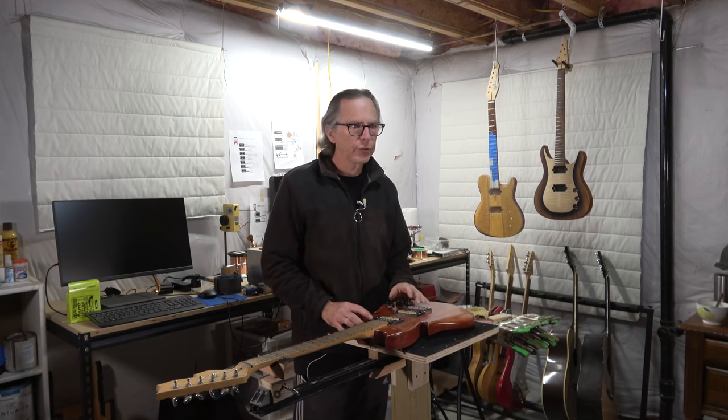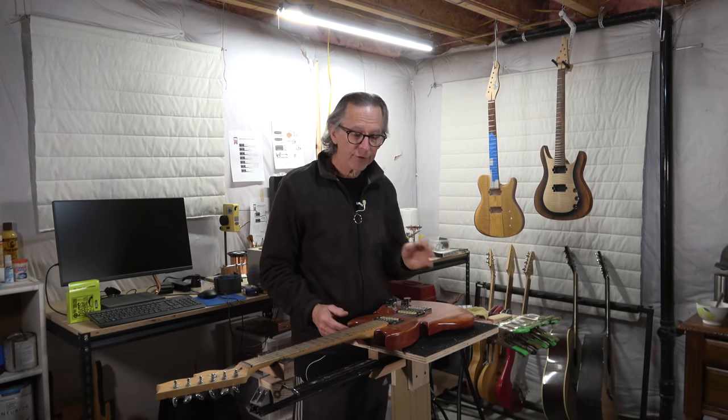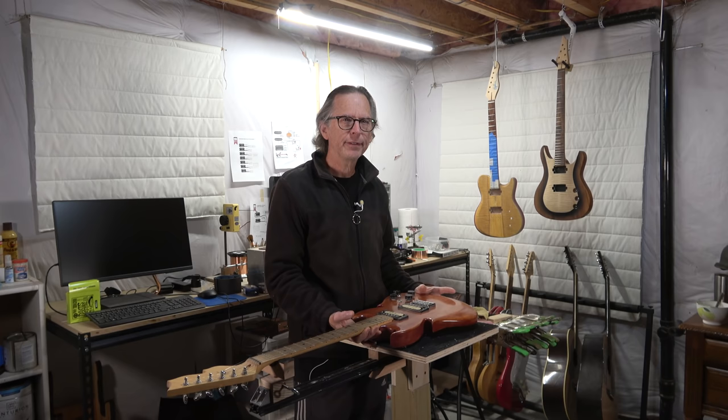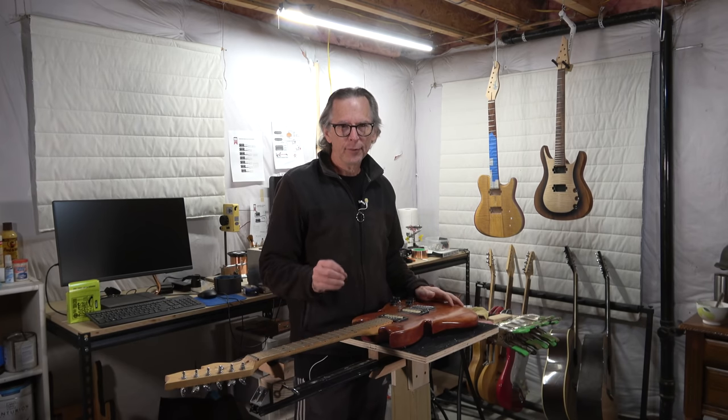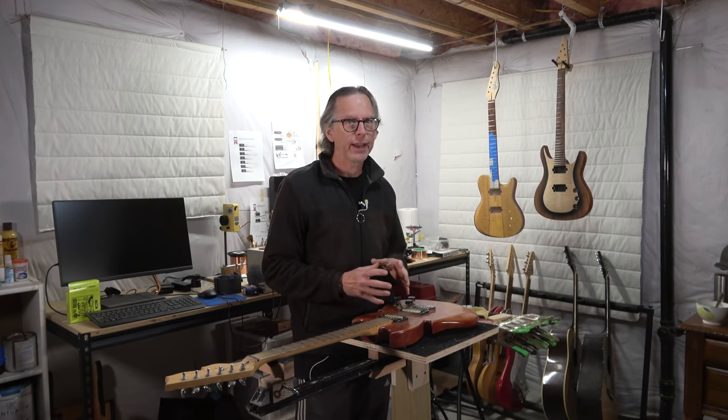After almost 20 years of building guitars, I'm not making as many mistakes as I used to. But when I made my first guitar, which is this guitar right here, I made a couple of mistakes. Stick with me and I'm going to show you what those mistakes were and how I overcame them.